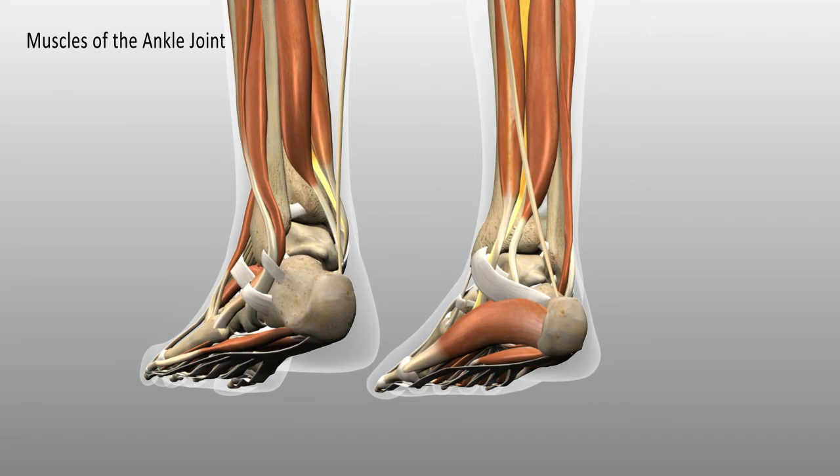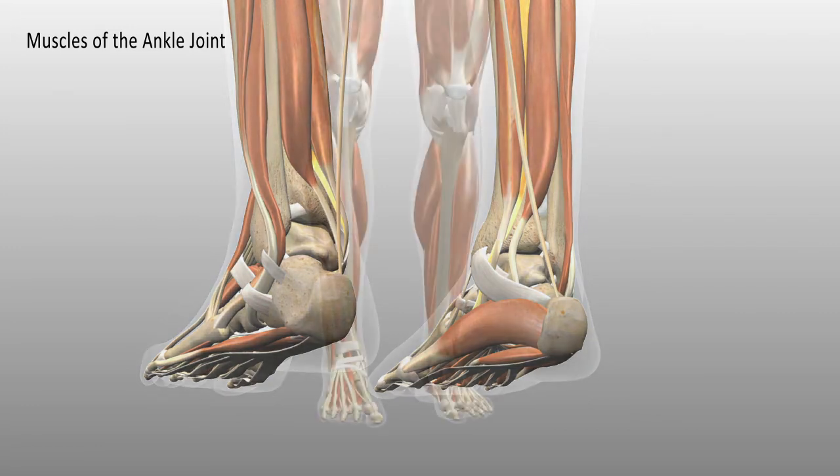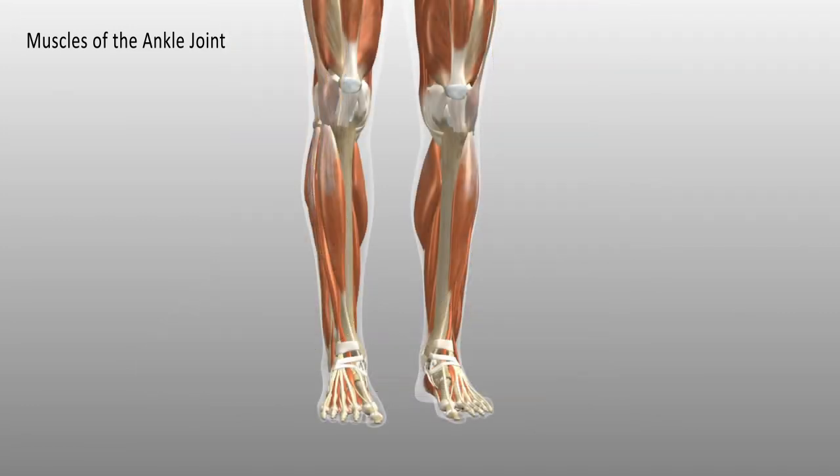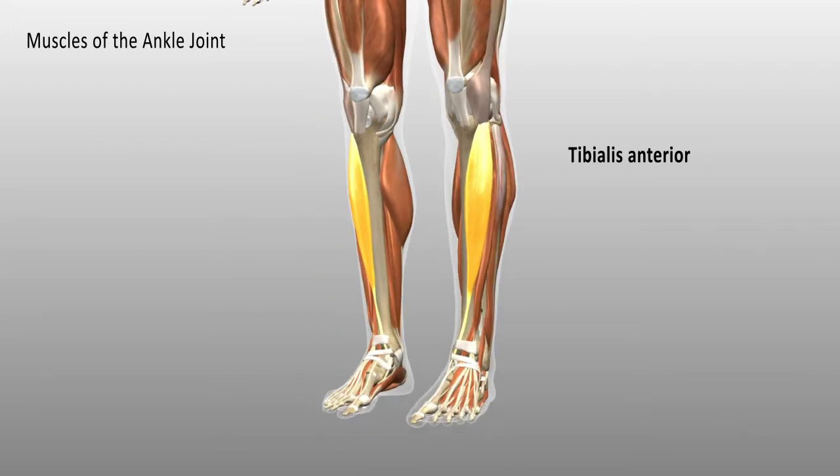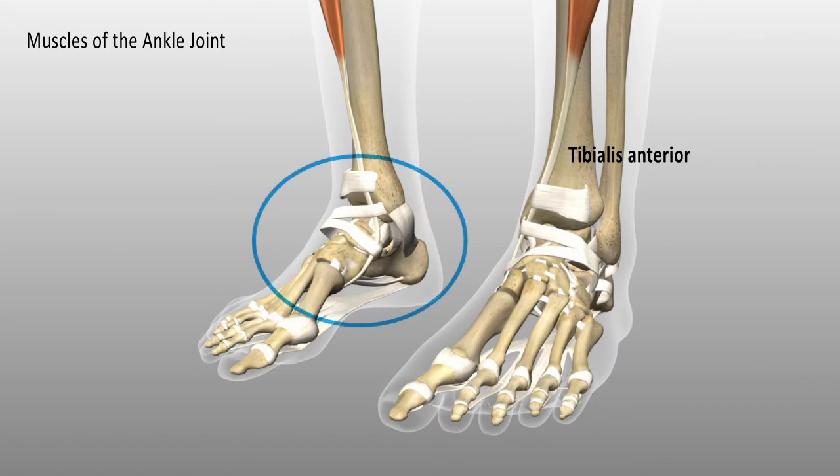Moving to the front, the muscle that runs along the front of the tibia is the tibialis anterior. Changing the angle, we can see that it also inserts into the inner arch of the foot.